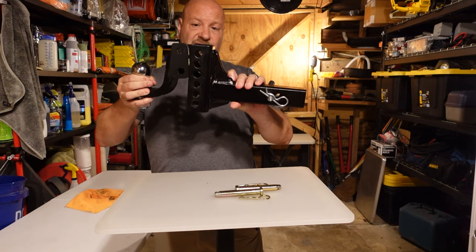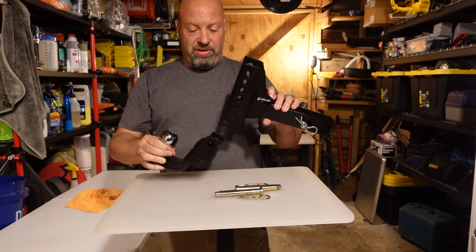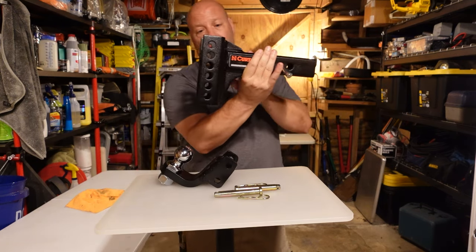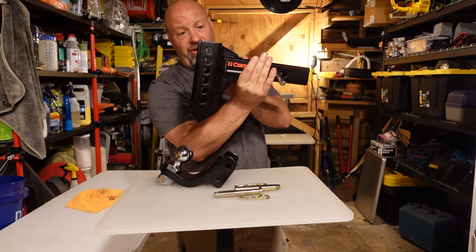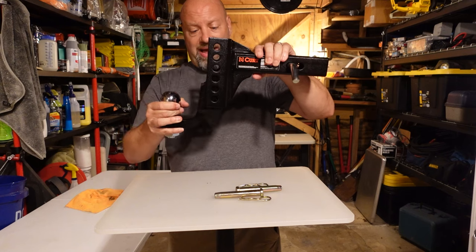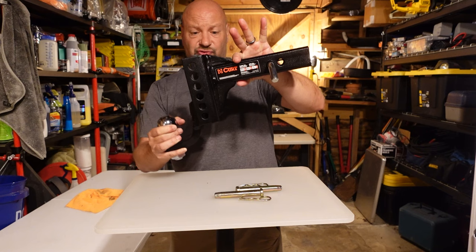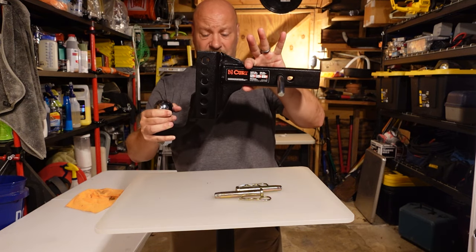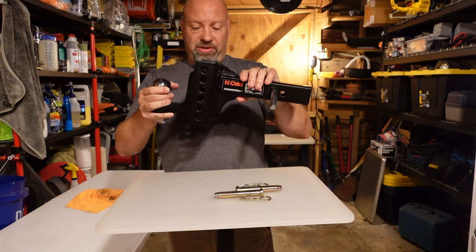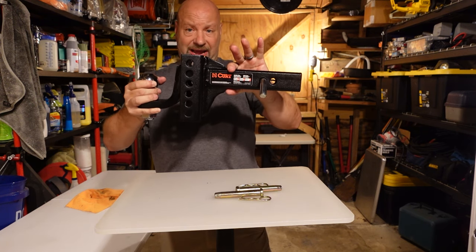When putting this on an SUV, you spin it around so it becomes a rise hitch instead of a drop hitch — you go above the receiver rather than below. That's a nice feature. Also, for off-roading, traditional drop hitches hang way down low and can drag, dig into the ground, or lift your rear end. With this hitch, you have flexibility to avoid that problem.